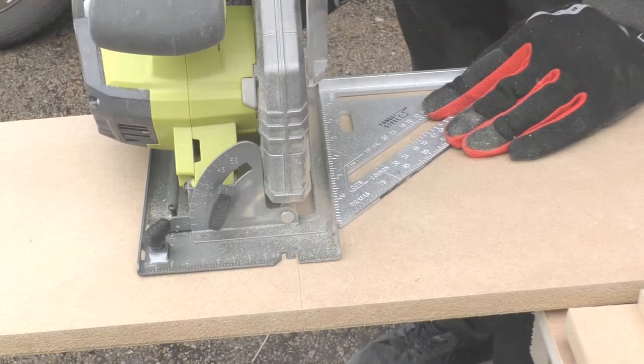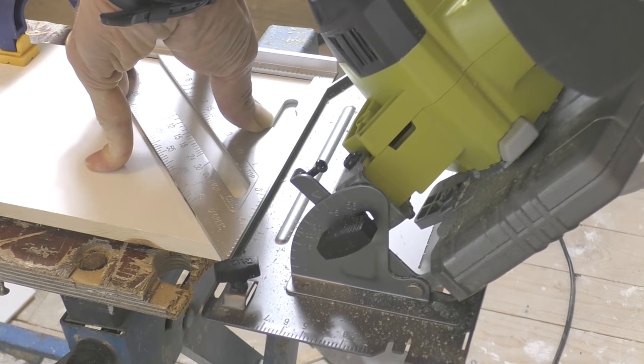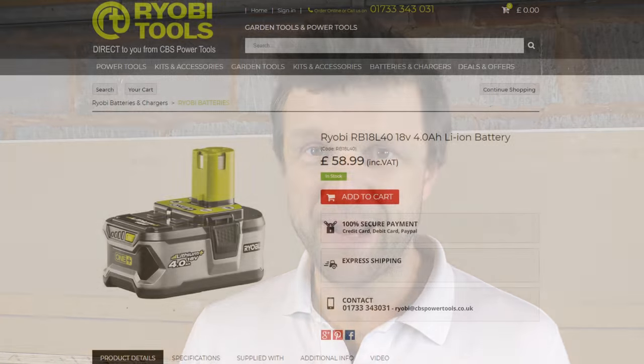Cross cuts, angled cuts, 45 degree cuts — and all that for under £160 including a 4AH battery which itself is worth between £60 and £80 depending where you buy it from. A real bargain, a really clever tool, and right now I'm going to show you how it works.